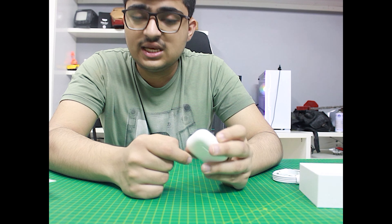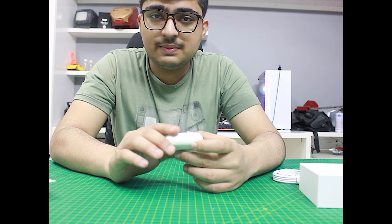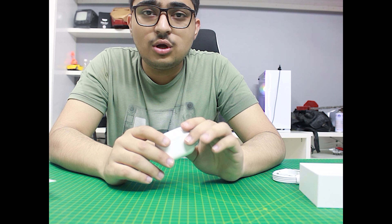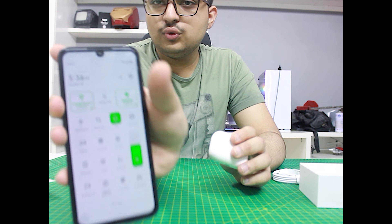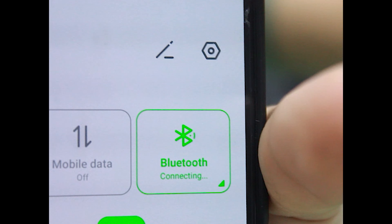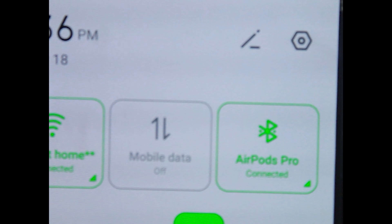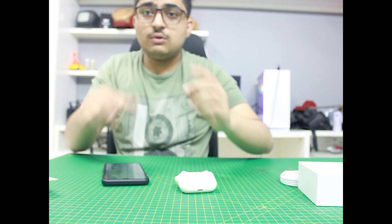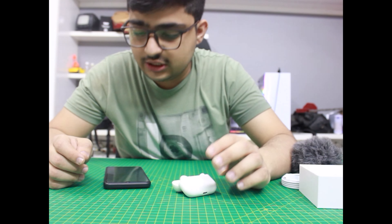Sometimes the touch issue gets bad but overall it feels better over time. I open Bluetooth and connect the earbuds — they are connected. Now I will check the sound quality. I have made a song clip that you can listen to, to judge the sound quality.